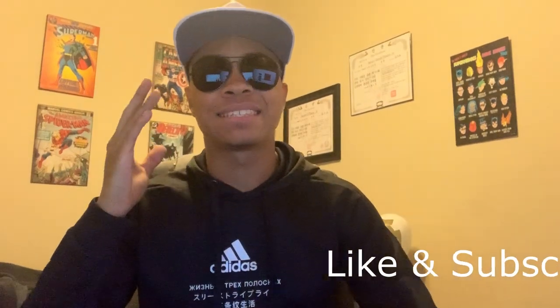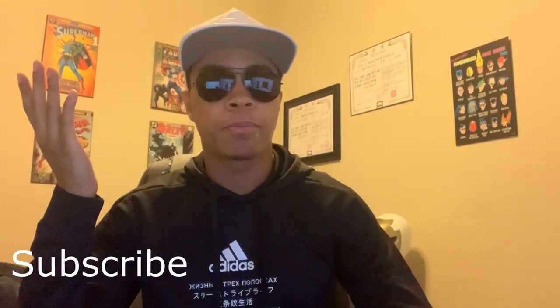I might have a link in the description if I can find it — no promises. But welcome to Weapons Explained, the series where I talk about weapons and hope the YouTube gods decide to show one of my videos to more than a couple people.